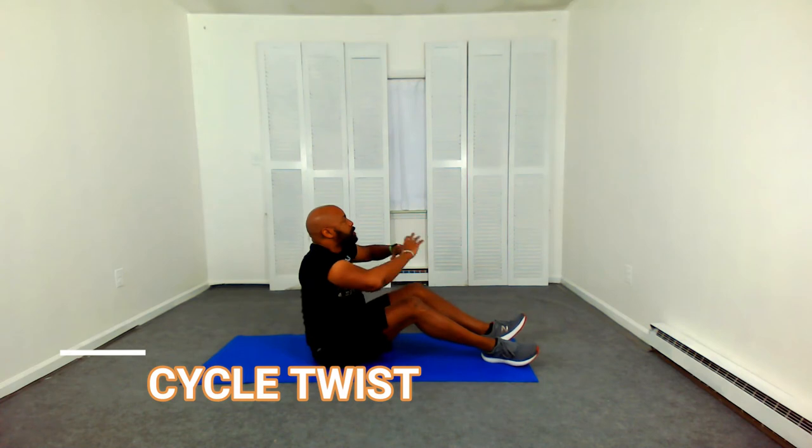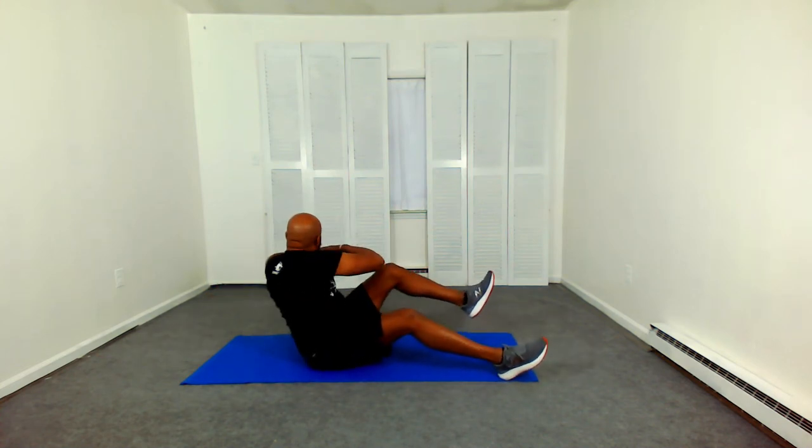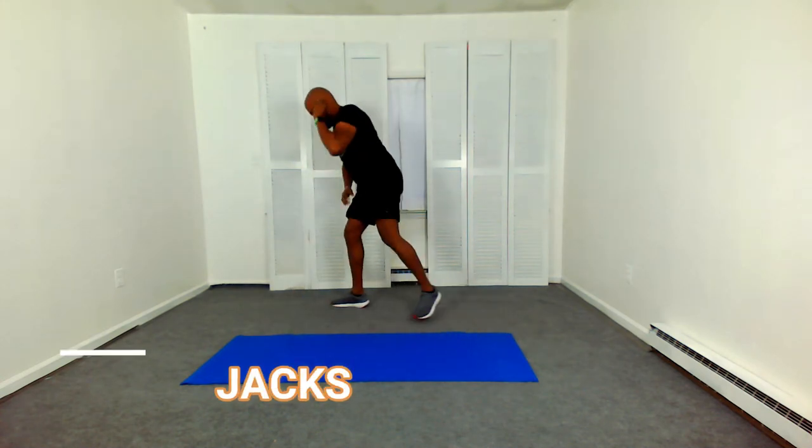Have a seat. Cycle twist. As you twist, bring that knee up to that opposite elbow. Jumping jacks — jack it out. That two to three minute rest is necessary. It's part of the program.